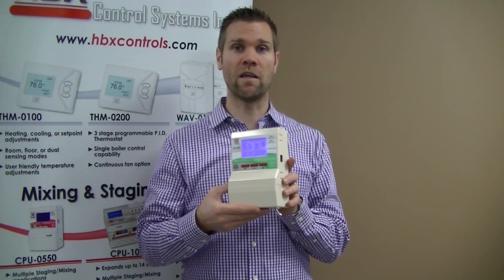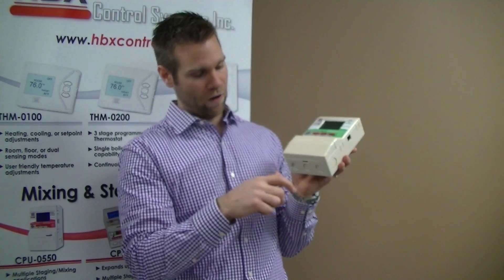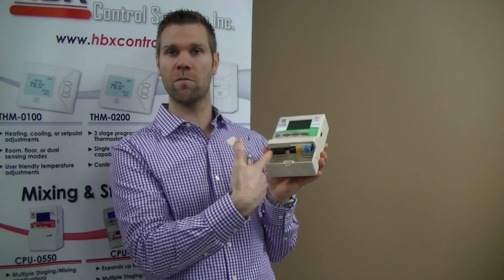If we take a look inside the wiring chamber, you can see that it's very easy to access just by the flick of a screwdriver, and it's got color-coded and keyed terminals and a very large chamber for the wiring as well.